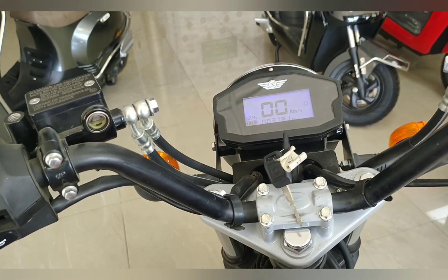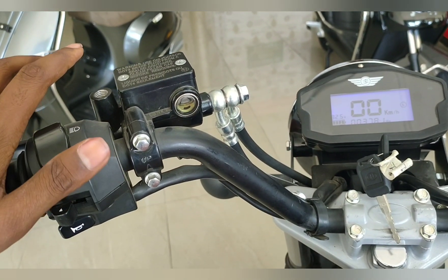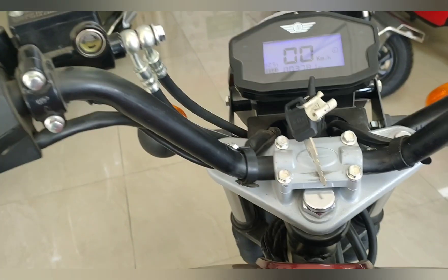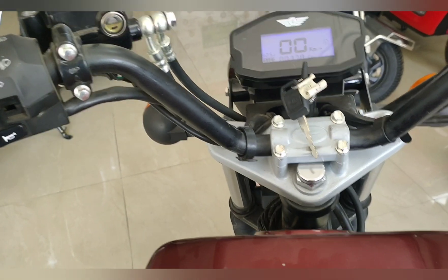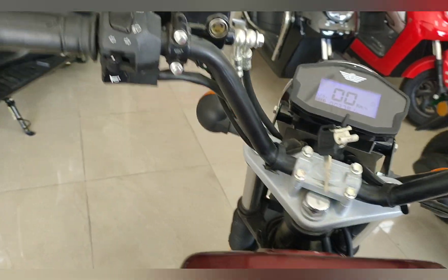So friends, talking about charging time — you will have to charge for a total of 4 hours. And you will get 120 to 130 km range at normal speed.